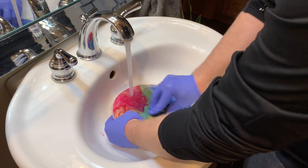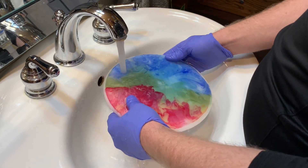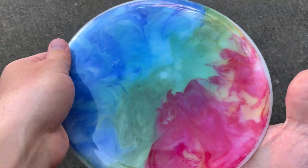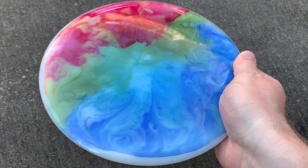We're just going to wash this off here, and this is the Latitude 64 that I dyed for my wife. I hope you guys liked this video. Please consider subscribing, and we'll see you back here. Thanks for watching.